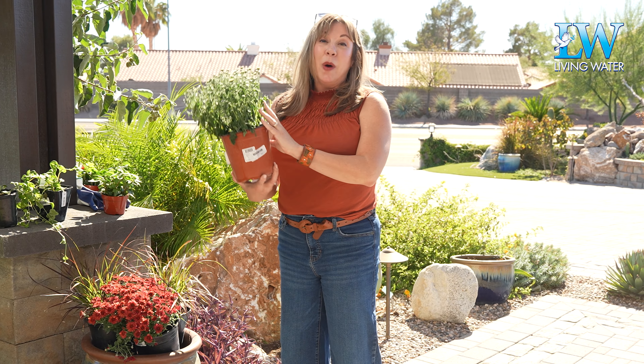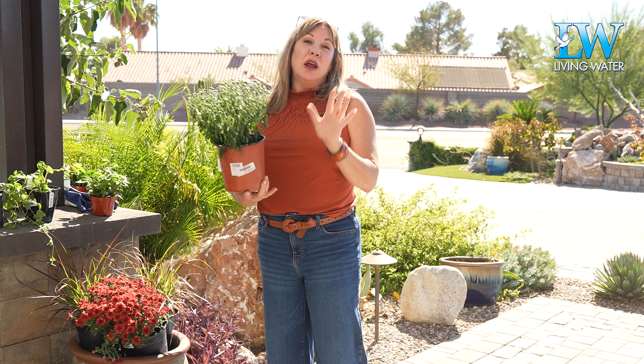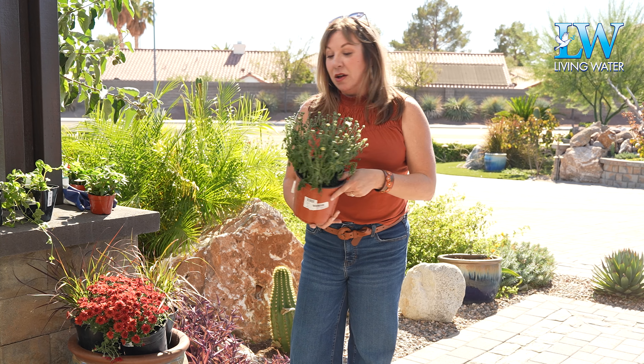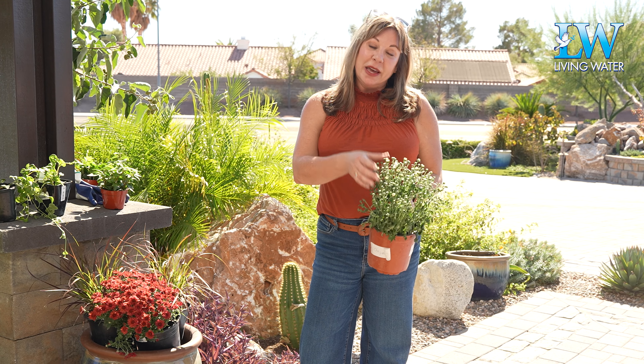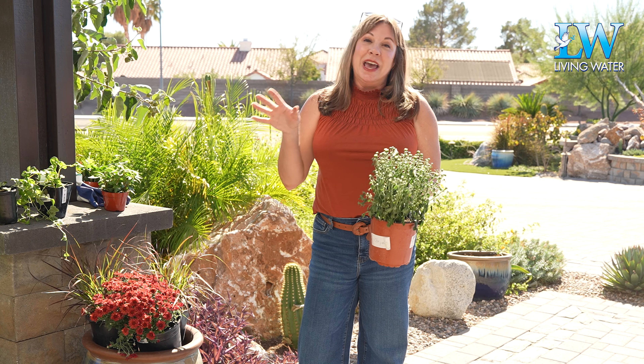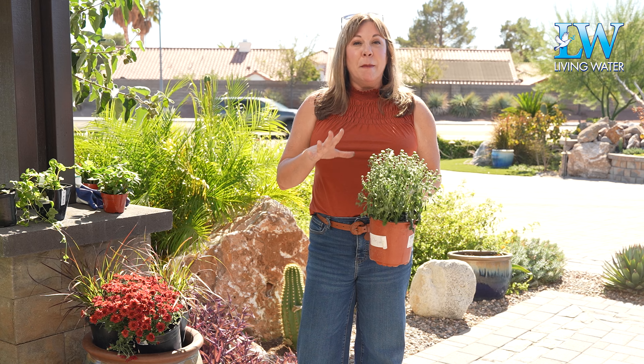This white mum did not get water for one day and it's stressing, but I've watered it and it's going to come back just fine. Mums take a lot of water — just keep that in mind. Also, when you buy a mum, you want to buy them closed because once they bloom, that's it. You're not going to get any more blooms off of a mum.